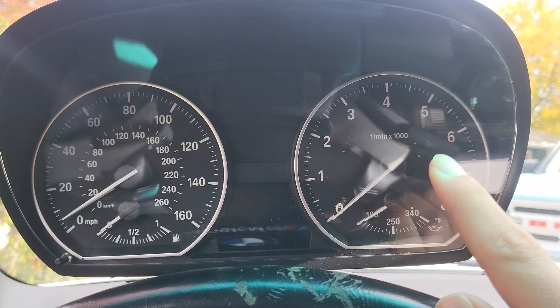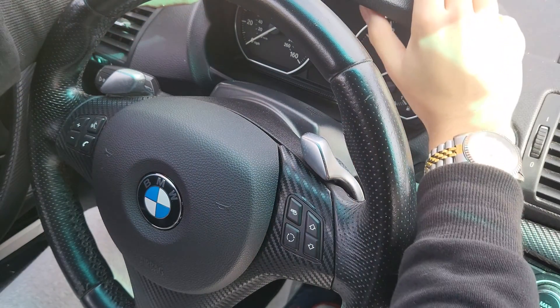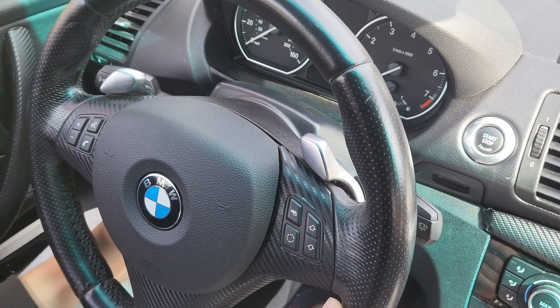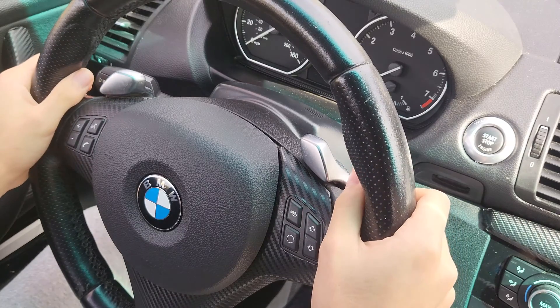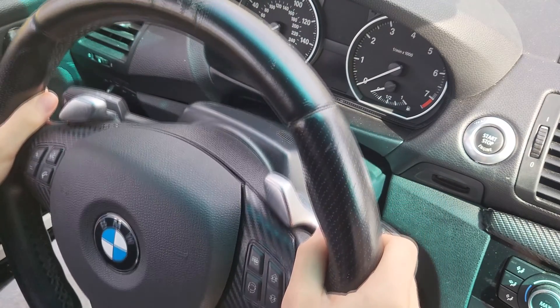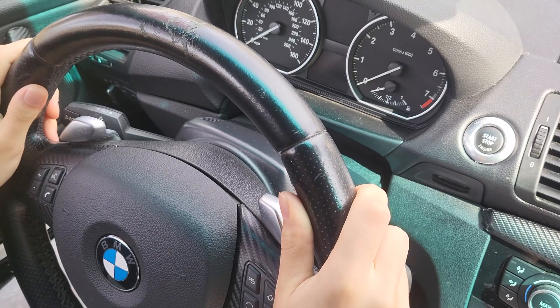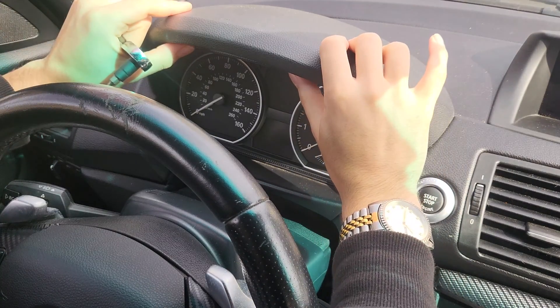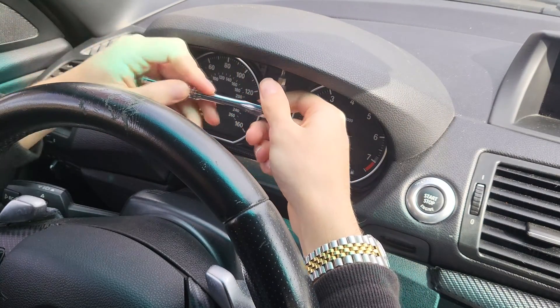I'm going to be installing this now. The first thing I'm going to do is make it easy to access the two T10 Torx screws. I'm going to reach down here — there's a lever — and pull it all the way out and all the way down to give yourself the utmost amount of space to work with.